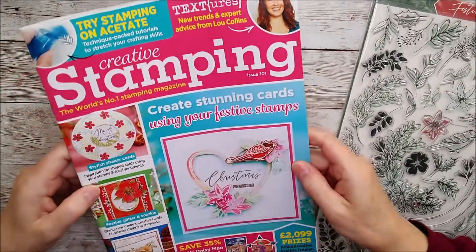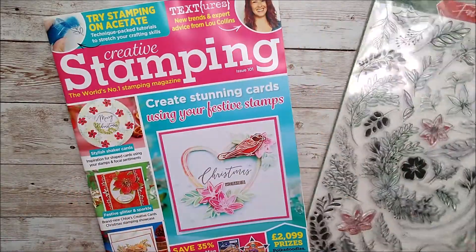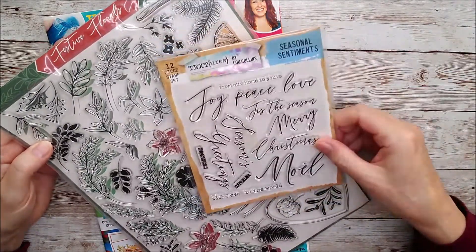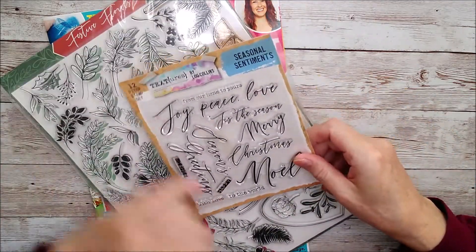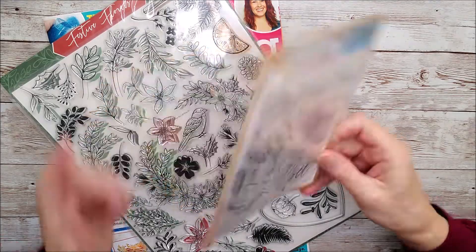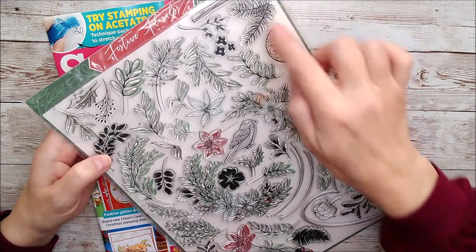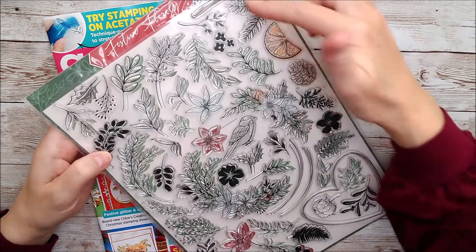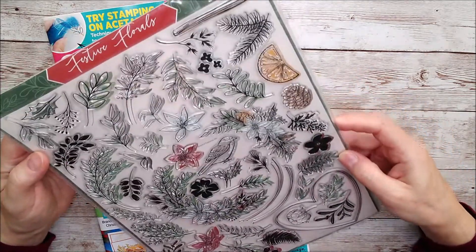This is Creative Stamping issue 101 — another really beautiful magazine with lots and lots in it. As you can see there's an absolutely fabulous big set of stamps and another lovely set of sentiment stamps — seasonal sentiments. There's a big 'Noel' and 'joy, peace and love'. I just love those because they go with so many different things. I had so much fun with the main stamp set because there are so many individual ones you can use as standalone pieces, plus lots of elements that can all be used together to make a really beautiful background.